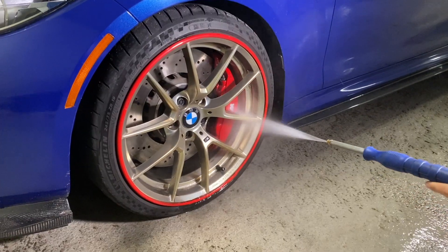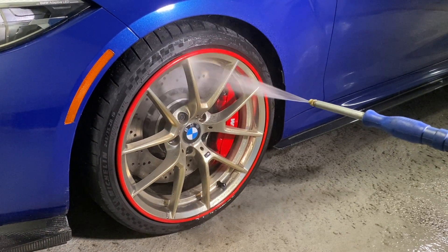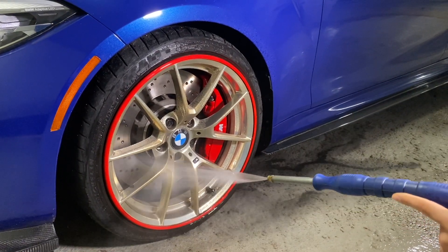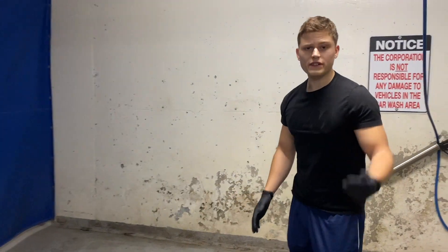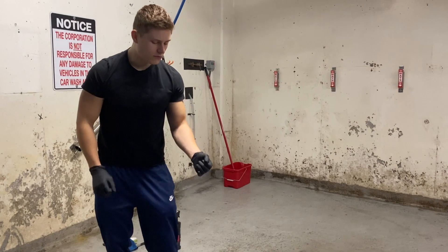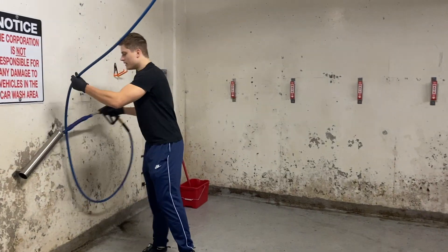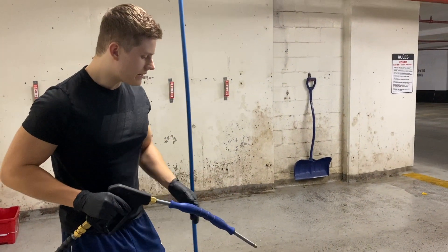Before we do that, I want to show you a quick clip of my wheels getting washed fully, because I only showed you a little portion of that earlier on in the video. A quick little tip: even if your wheels have tires on them, which mine do not currently, it's a great idea to put a rubber mat or pieces of wood underneath so that you don't scratch the paint up on the ground. First things first is a quick little spray down.